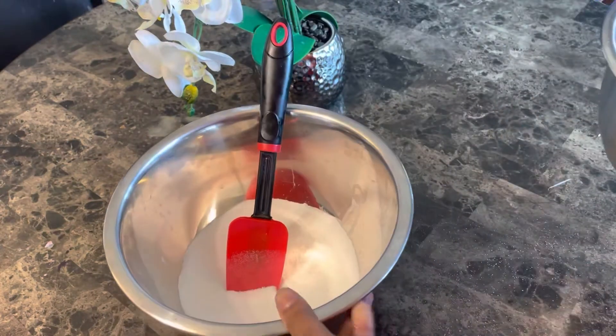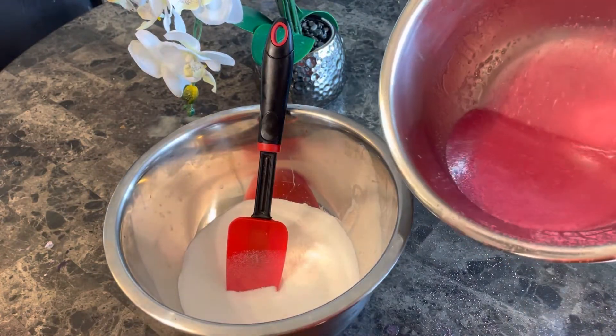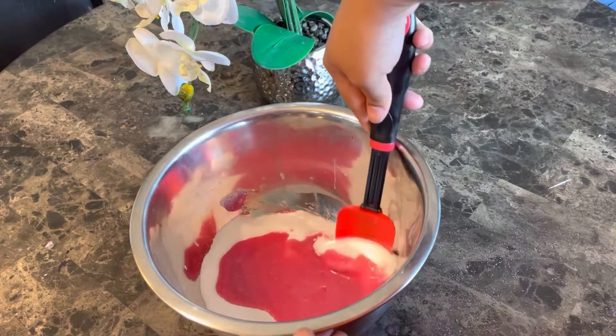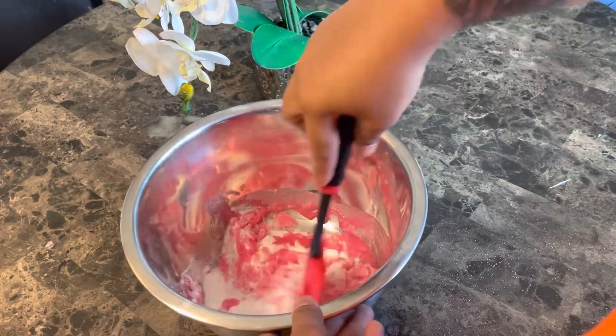Once I have the color all mixed into the soap base, I'm going to add the soap base to my sugar a little at a time so I can achieve the perfect texture. I'm going to mix this in really well because I want everything to be nice and evenly combined.